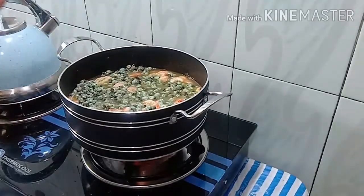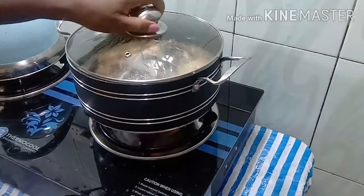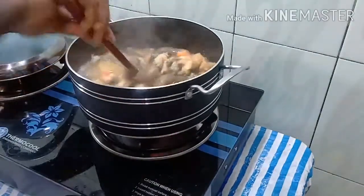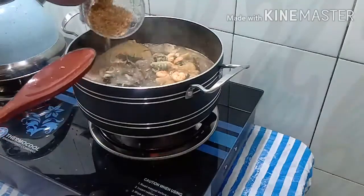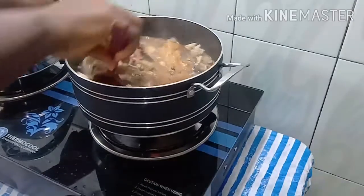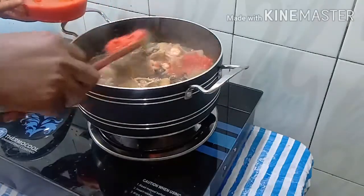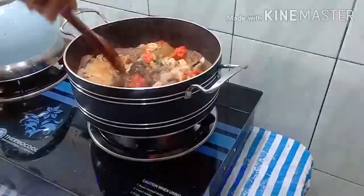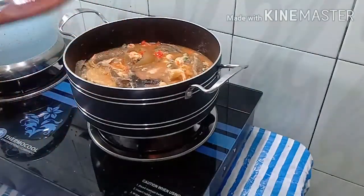Now we are going to add the other ingredients. First, we add our crayfish — give it a little stir. After the crayfish, we go ahead and add our pepper. After the pepper, we are going to go ahead and add the okra.